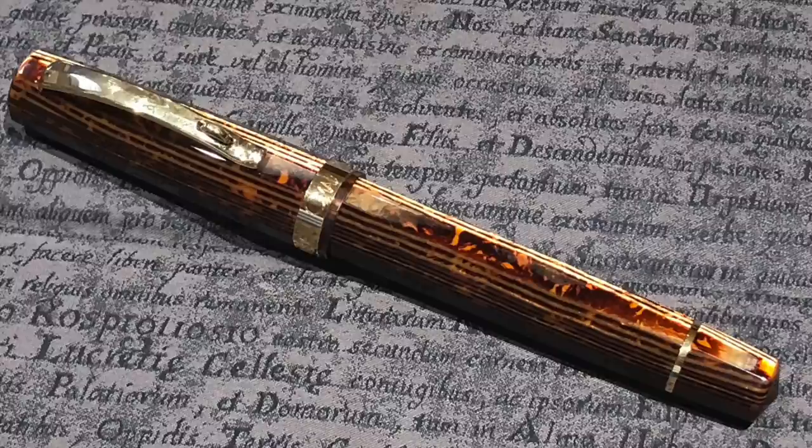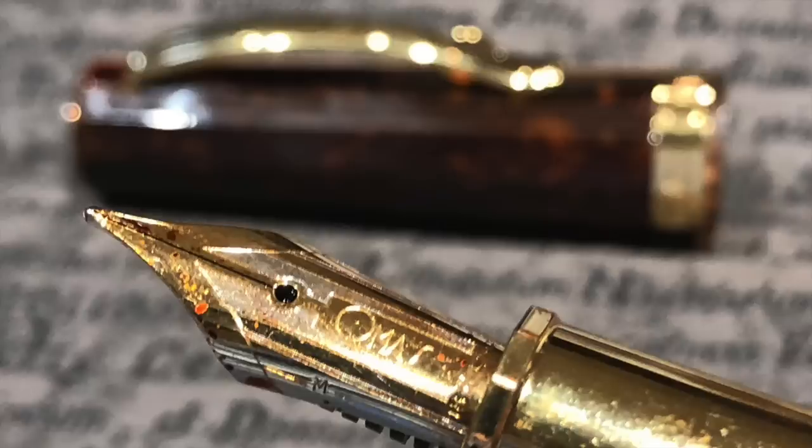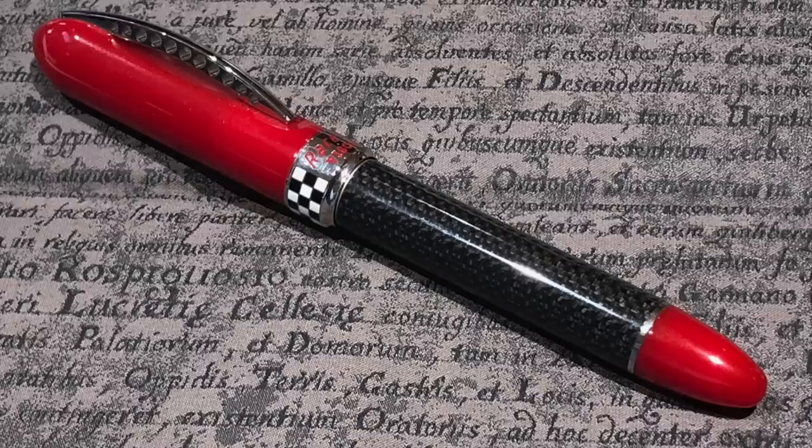I took along my Omas Arte Italiana Paragon Grande. I'd recently had the nib worked on — it was clicking a little and putting me off writing with it — but now it writes perfectly. It's a really lovely writer and I do love these Omas nibs; they are beautiful nibs to write with.